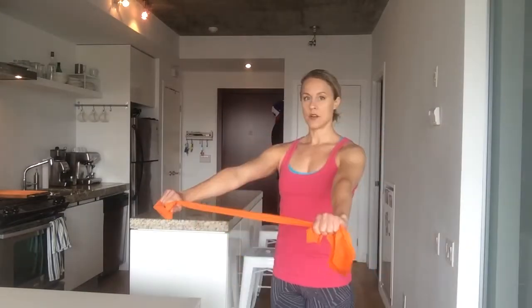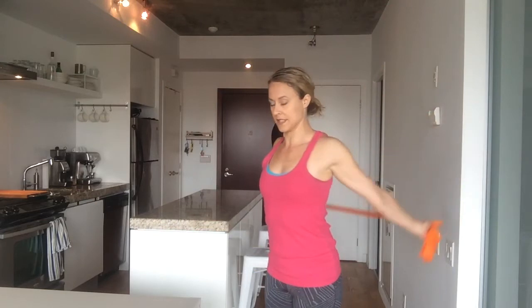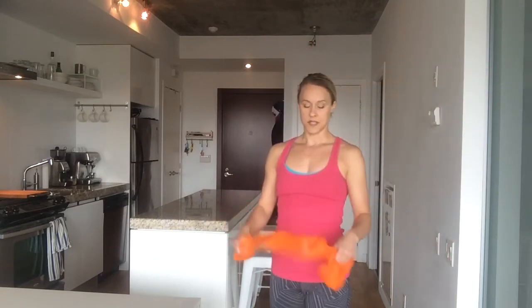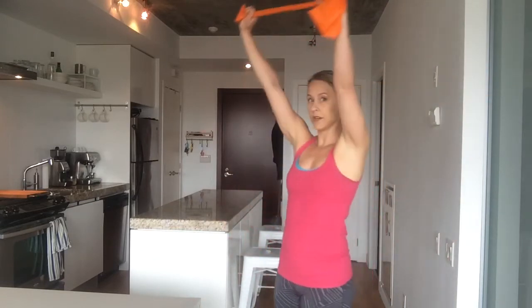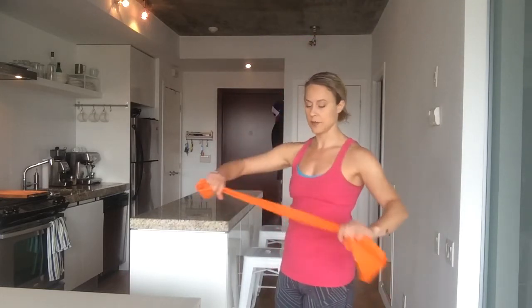All right, pass-throughs. Arms straight out in front of me. I'm going to go over and pass myself through the band and back over, and I'm going to repeat this 10 times. A narrower grip will be much harder — it will be more of a test of your shoulder mobility. If your shoulders are not very flexible, you're going to want to take a wider grip because that's going to be quite a bit easier.